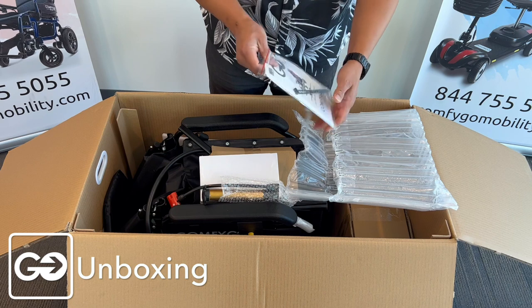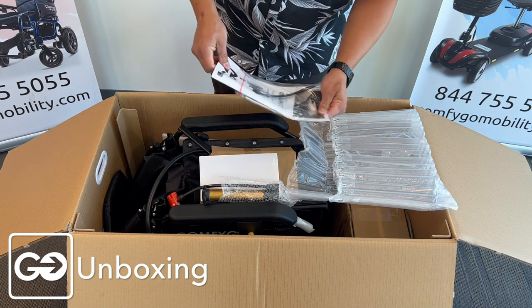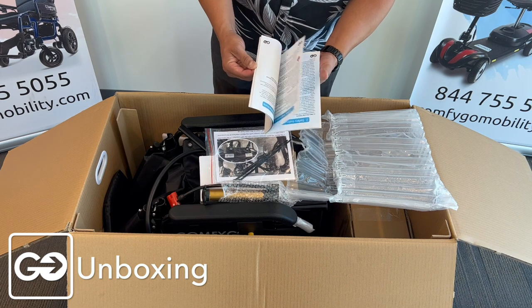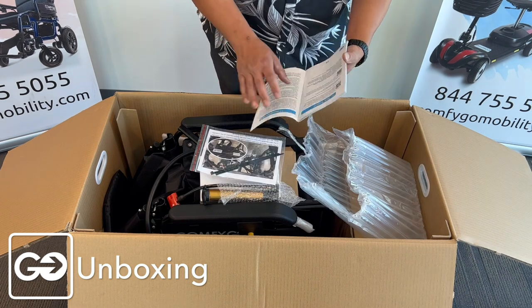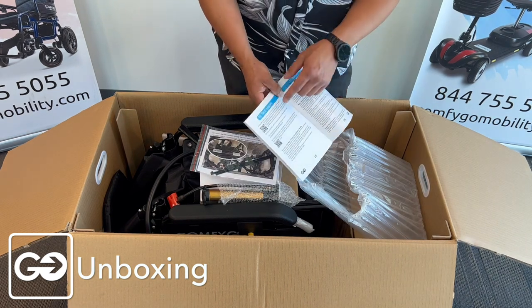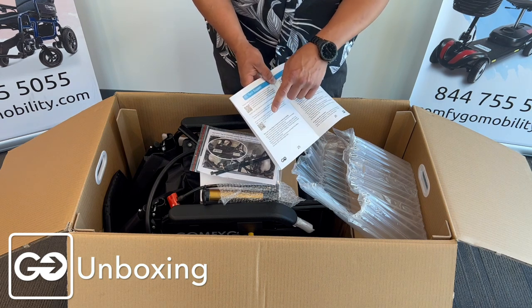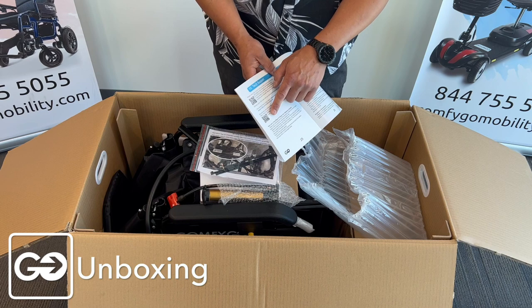We have a couple of tie straps and our product manual book in here. There's some important information here that you always want to refer to when you're putting your chair together. On page 25 of this product manual, you have two QR codes — one for registering the product and the other for warranty information.